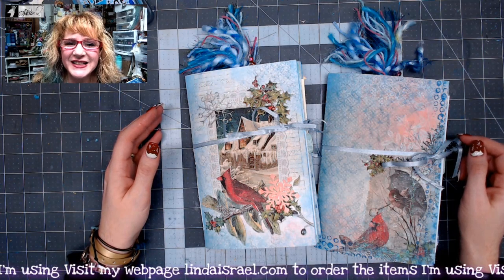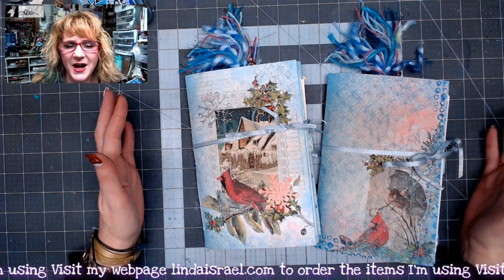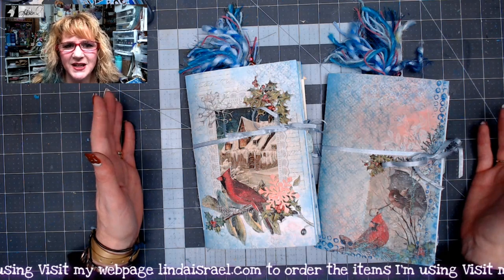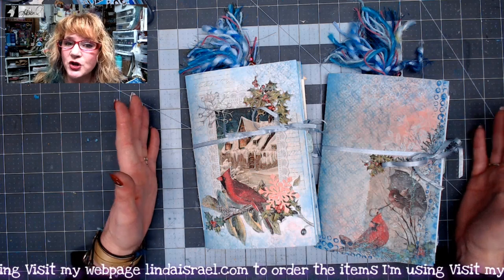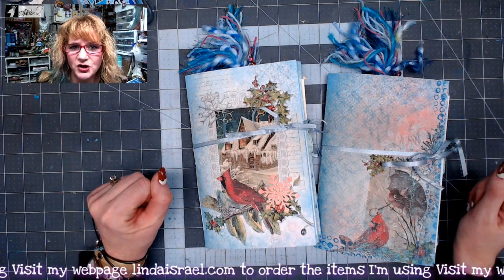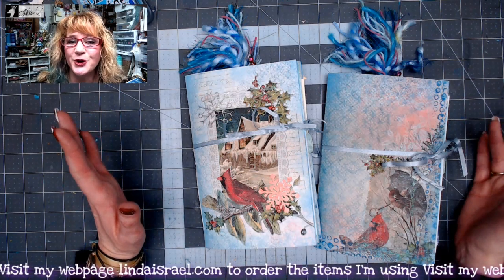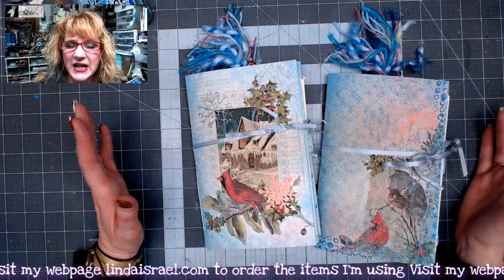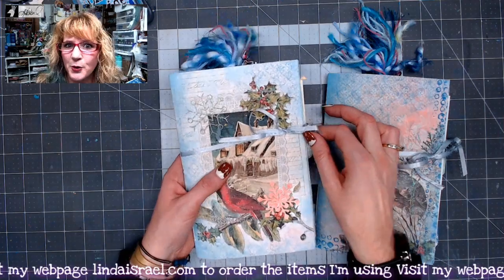Hello everyone, Linda Israel here and I'm sharing with you a flip through of the two journals that I made on December the 16th during my live stream. These are using the Winter's Bliss digital downloads. I have two different ones in my shop — one featuring the original subscription box from 2018 and the other is what we call the large journal kit. So let me kind of go through it with you really fast.